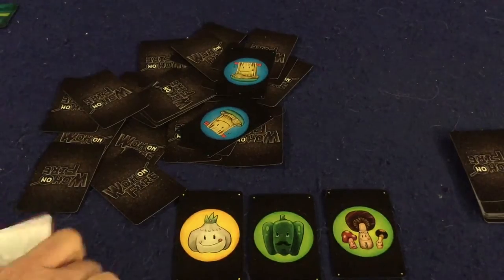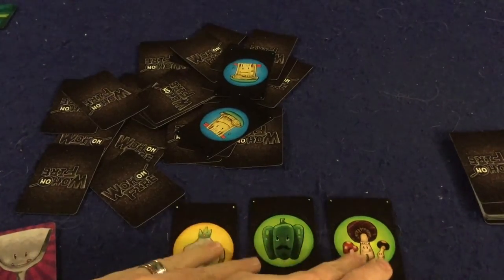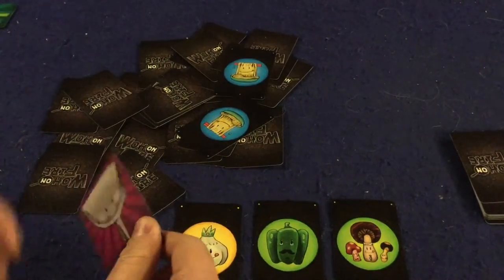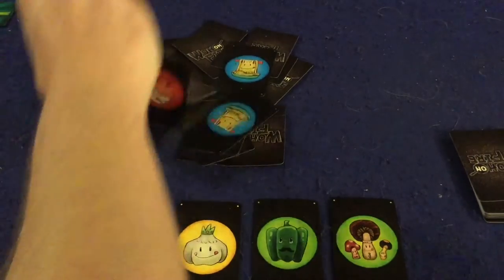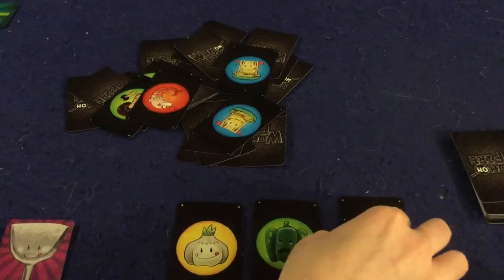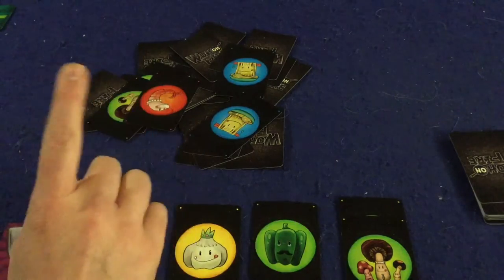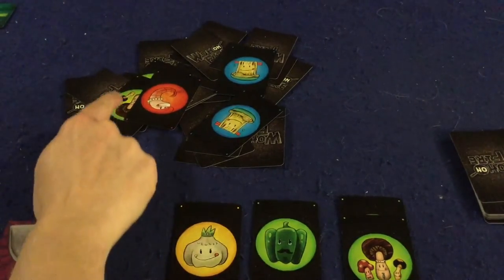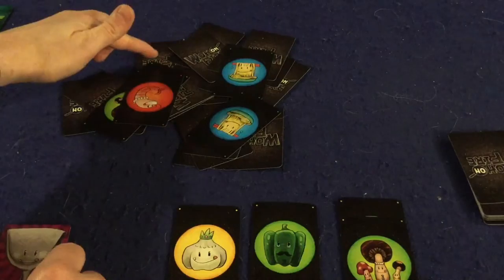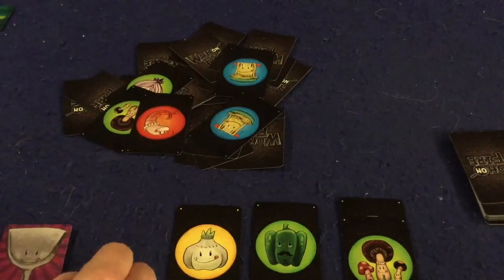The garlic is yet another special card — when you take the first garlic on your turn, you get to stir fry again, so this first turn I'm actually going to get four cards. The garlic is a condiment, which means later you can mix it with meat to get more points. As for which cards you can pick up: cards must have at least one corner visible and you must be able to see at least some part of the middle — if you can't see the middle, you cannot pick it up.